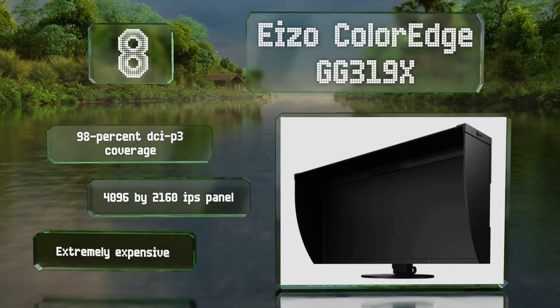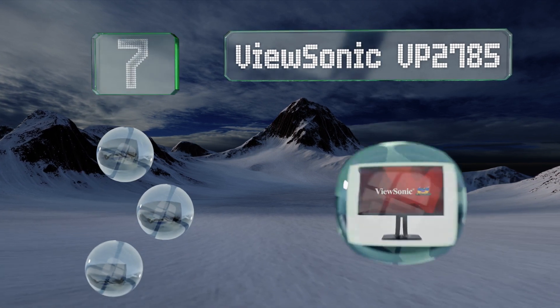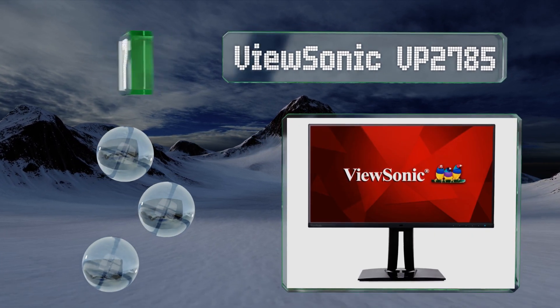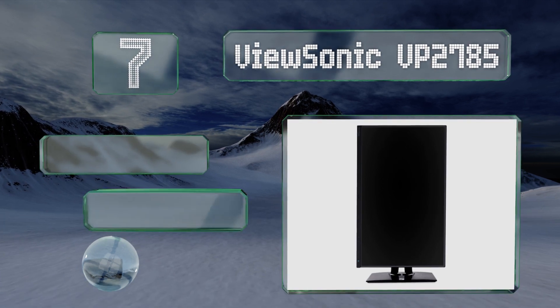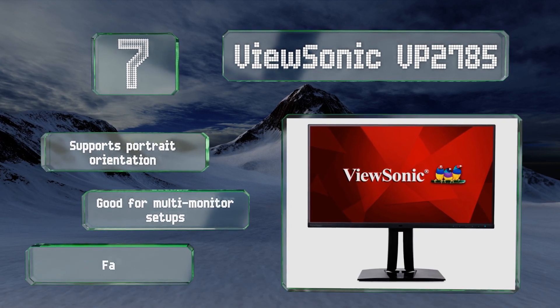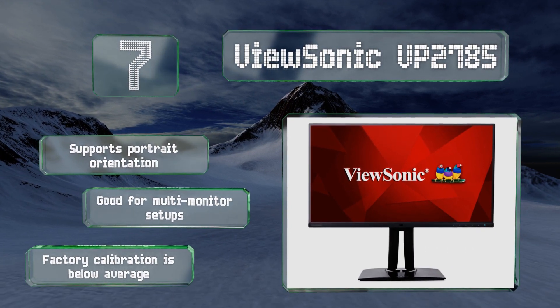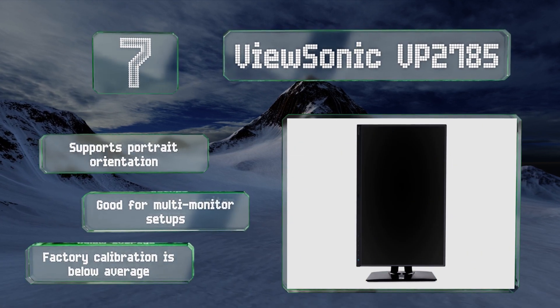Coming in at number seven, although it isn't the latest release, the 4K edition of the ViewSonic VP2785 is relatively affordable for a model that can display HDR10 content, spans almost the entire Adobe RGB and DCI-P3 color spaces, and offers USB-C connectivity. It also supports portrait orientation and is good for multi-monitor setups.